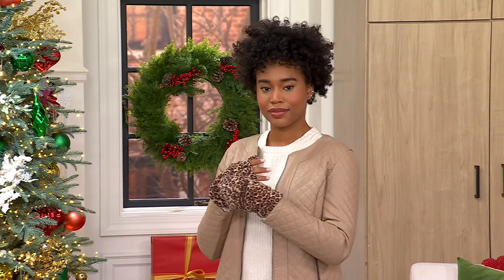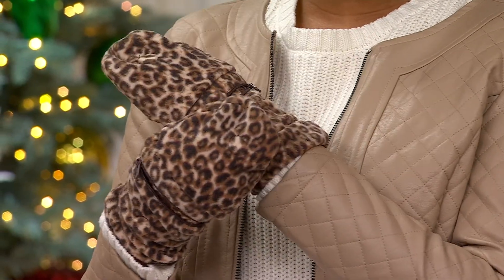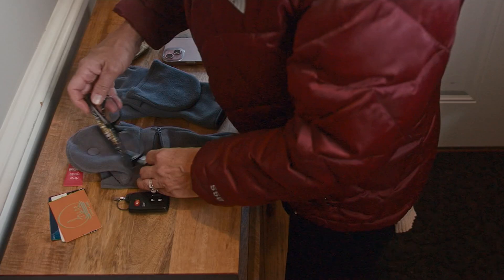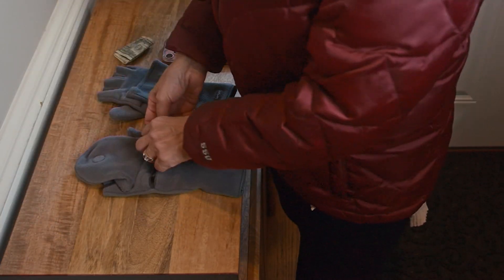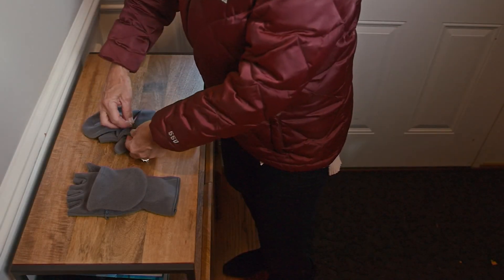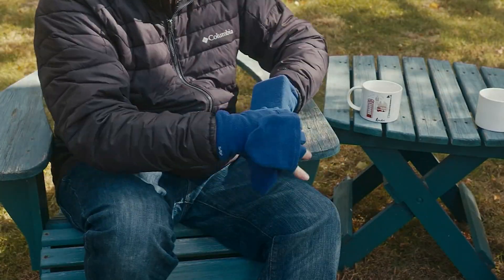From a Minnesota guy who's shoveled some snow: it's got a longer cuff on the end. Yes — so you won't get snow on your wrist. We did an extra long cuff, which is going to keep the wind out and keep you nice and warm. The extra long also gives you deeper pockets, so you can carry more stuff and have plenty of room for that cell phone.